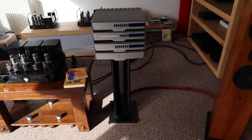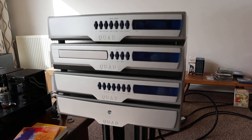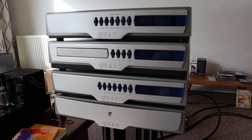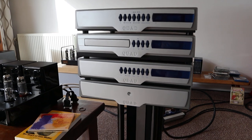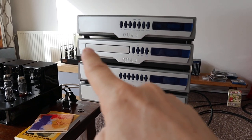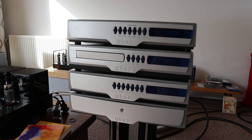So over here — this is actually the same as what I just showed you downstairs, just years and years later. This is the 99 series: power amplifier, preamp, CD player, and tuner.